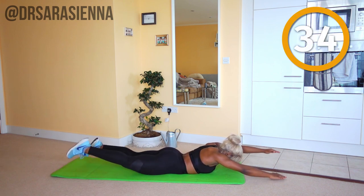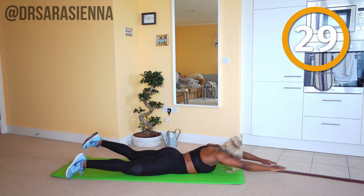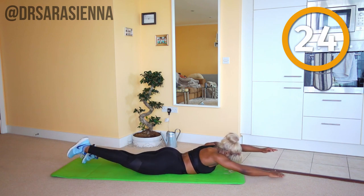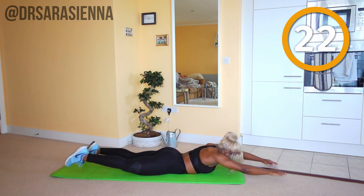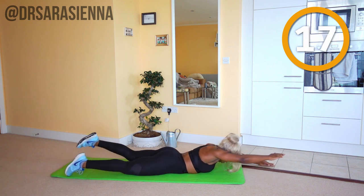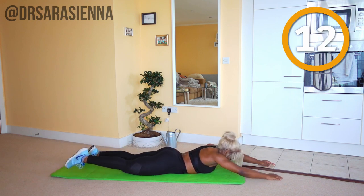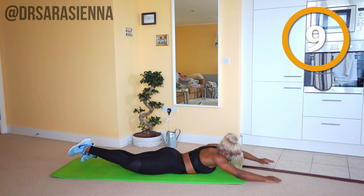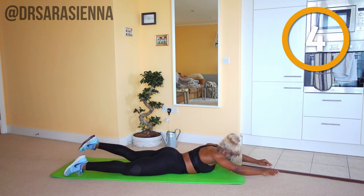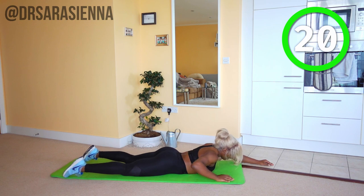Lifting the head up slightly off the mat, we're just going to use the back muscles to stabilize the trunk as we move the limbs. Imagine a diagonal line between the opposite arm and the opposite leg as you alternate from side to side. Keep good posture, elongate your body, really control the movements — nice long limbs. And relax.